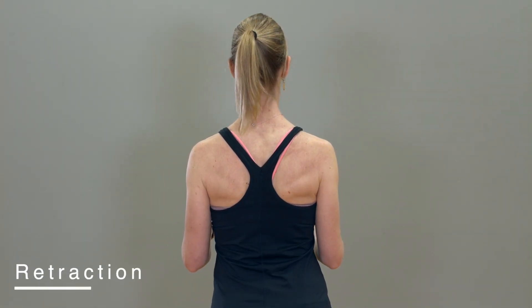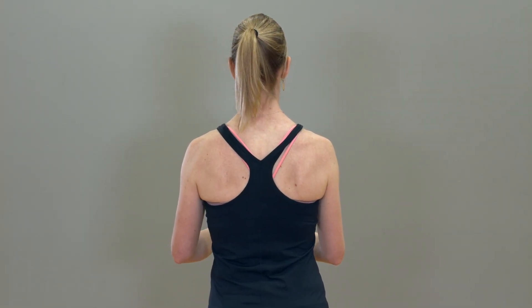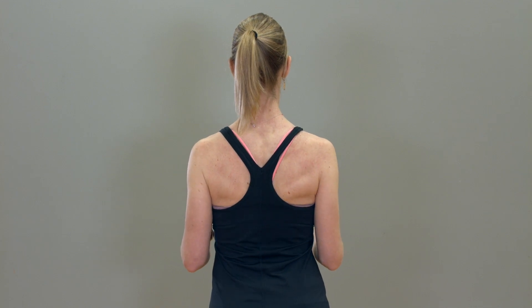Retraction: With elbows bent, squeeze the shoulder blades back and together.